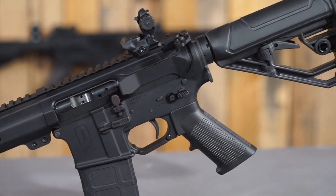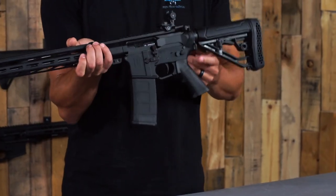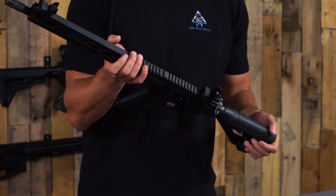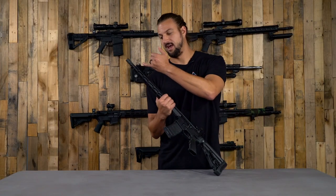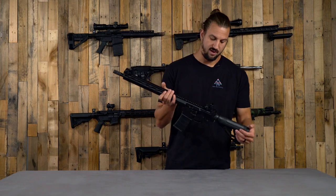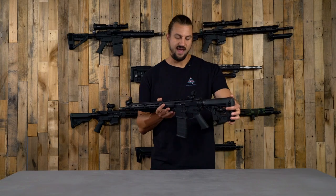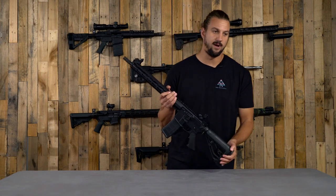We also have an ambidextrous sling loop end plate instead of the normal standard end plate. So if you are going to be running a sling, you can get a mount on your handguard and you've got options on both sides of that end plate at the back end as well.